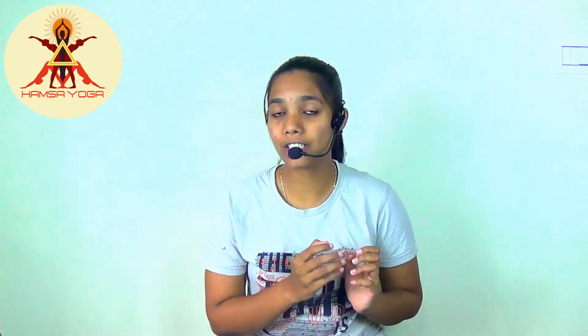Today I am going to talk about Vayu Mudra — what is Vayu Mudra, how to perform it, and its benefits and precautions. If you haven't seen the previous four videos on Jnana Mudra, Akasha Mudra, Prithvi Mudra, and Varuna Mudra, I highly recommend you watch them. The links are in the description box.